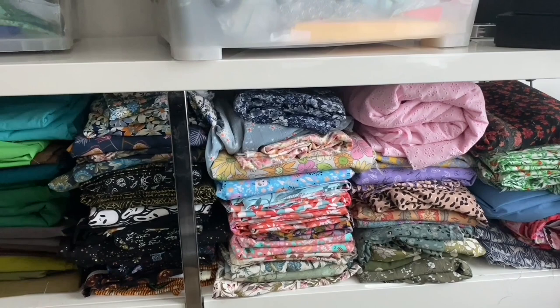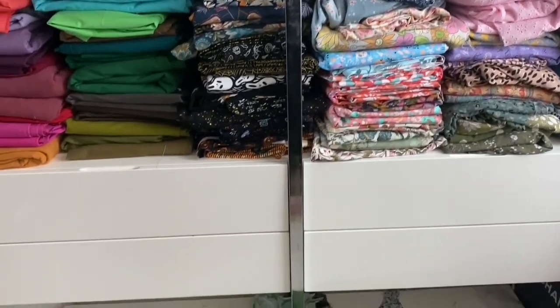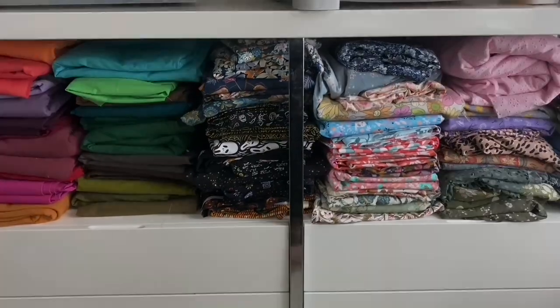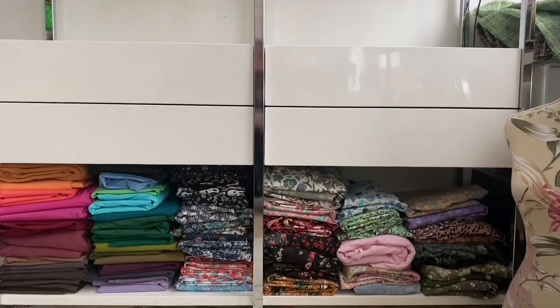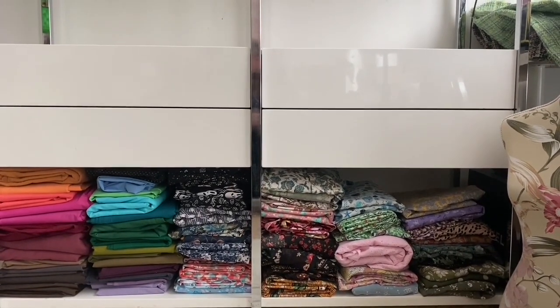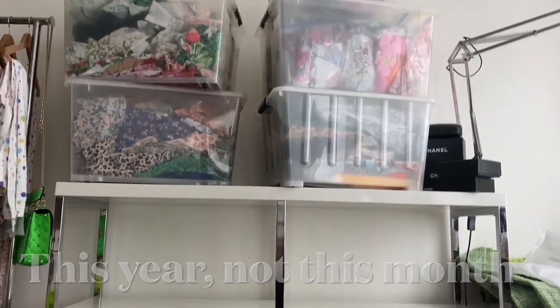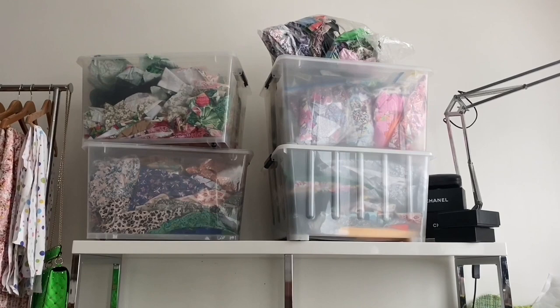I also decided that I wanted to move the fashion fabrics down to the bottom shelf, just so that every time I'm sitting at my workbench they're not there waiting for me to make them up, because I kind of want to use up all my fabric stash this month. I moved them all down and slightly rearranged them.